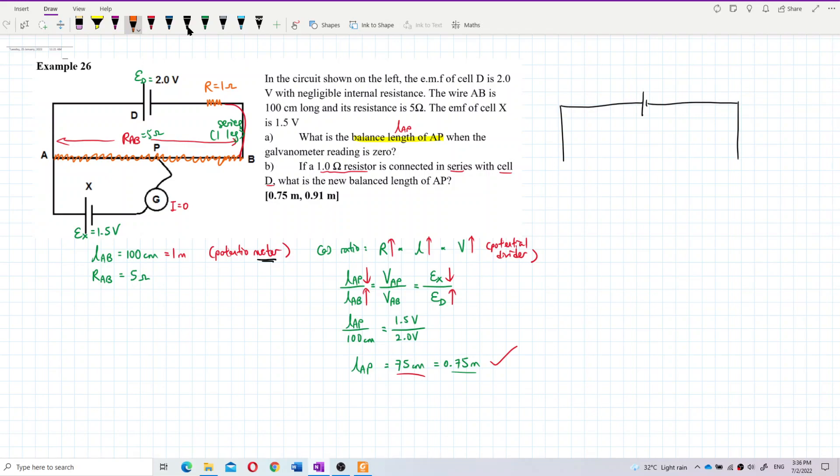In the redrawn diagram, this is resistor AB — it's a bit long but it's still a resistor. And then there's another resistor: the 1-ohm resistor. This is the potentiometer wire AB, which is 5 ohm.